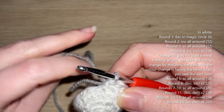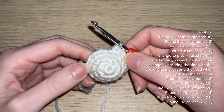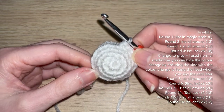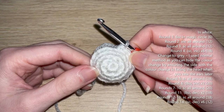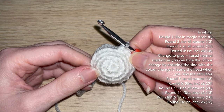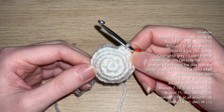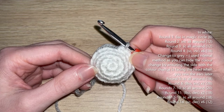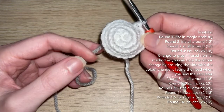Now in grey: round five, single crochet all the way around. Round six: eight single crochet, increase, eight single crochet, increase — 20 single crochets. Rounds seven to ten: single crochet all the way around in each of the 20 single crochets. Round 11: eight single crochet, decrease, eight single crochet, decrease — back down to 18. Rounds 12 to 13: single crochet all the way around. Round 14: single crochet, decrease — repeat five more times — down to 12 single crochets. I'll meet you at that point.